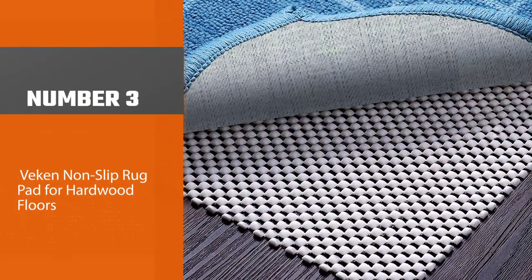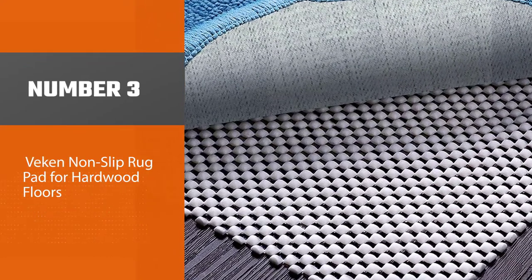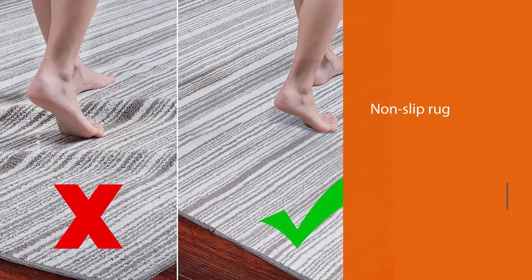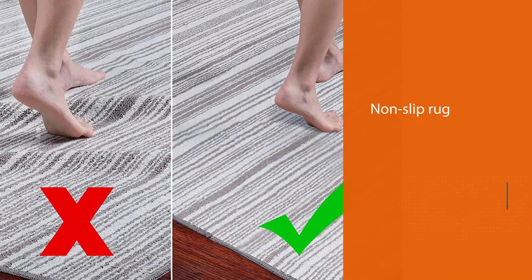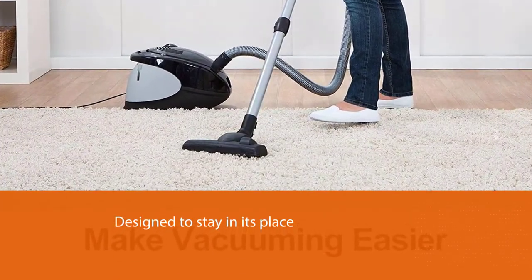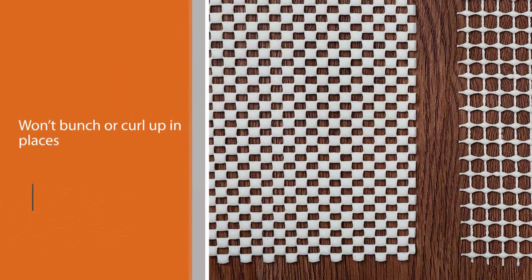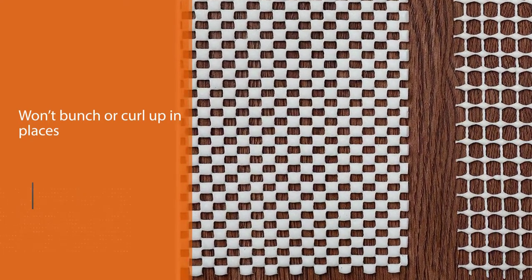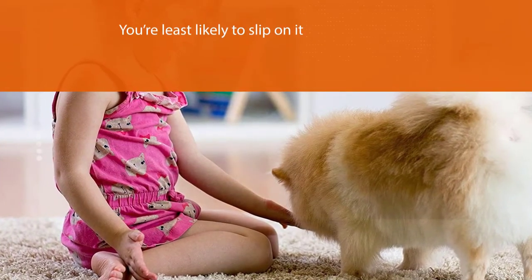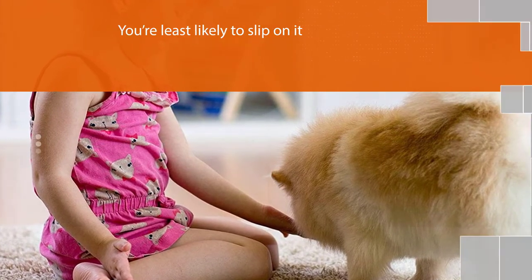Number three: Vican non-slip rug pad for hardwood floors. This non-slip rug pad is designed to stay in its place without needing any help from glue or anything else. Once you have placed it properly and smoothed it out, it's set there for a long time. The pad's main focus is on the prevention of slipping — it won't bunch or curl up when properly set up, and you're least likely to slip on it as the non-slip feature makes the pad grip firmly onto the surface.